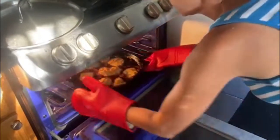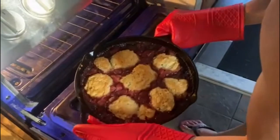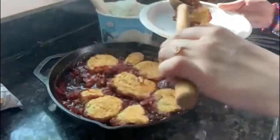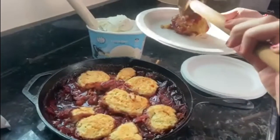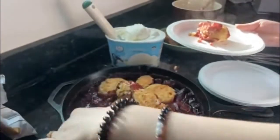I have it covered right now because I like to cover it for the first 15 minutes, then pull off the cover and let it cook for the remaining time. With a cast iron skillet, you want to make sure it is preheated because it'll cook the cobbler evenly and the heat will be thorough throughout the entire skillet.